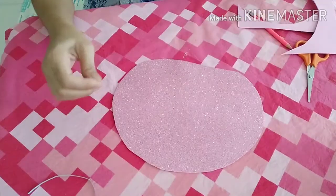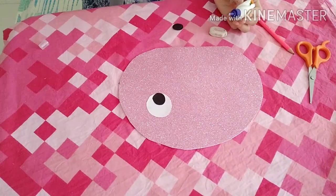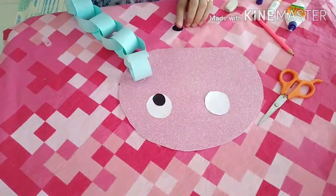Now we have to make the face of the octopus. You can draw a face and cut it out. Firstly we will make the eyes, so for this we apply the white circle and the black circle.